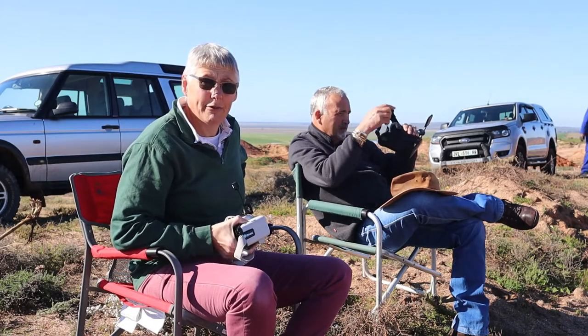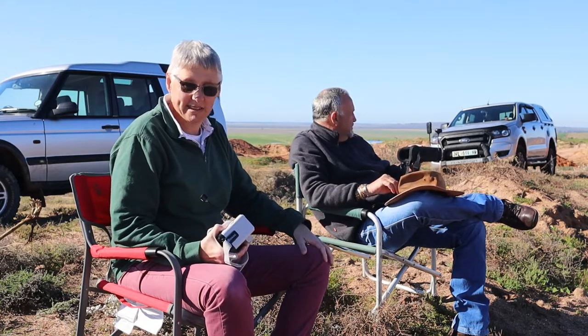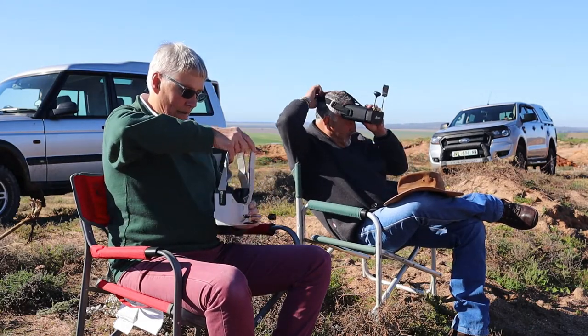Now let's switch over to our flying site. I asked Kevin — a founding member of the model flying club — if he would wear the goggles and give me some feedback. He's never FPV'd before but he's got a good set of eyes, better than mine, and you can listen to his opinions about the goggles as I was flying my quad. Hi everyone, I'm now at the field. Kevin is going to assist me since I can't use these goggles because of my glasses. Thanks Kevin — let's suit up.